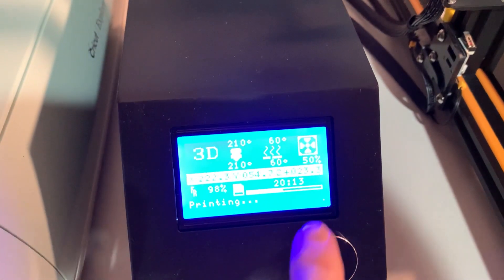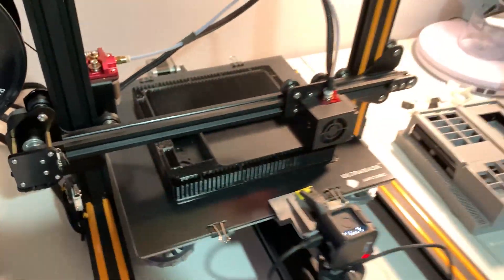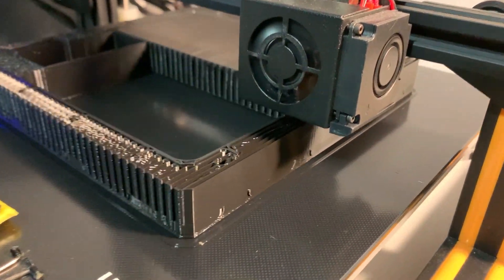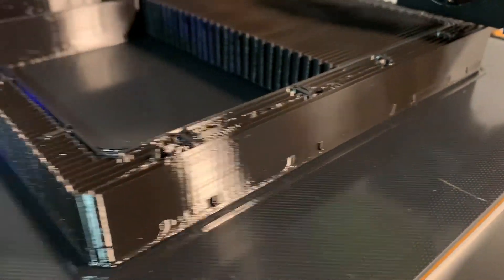20 hours and not even halfway — that is a big, big print. But coming along wonderful.